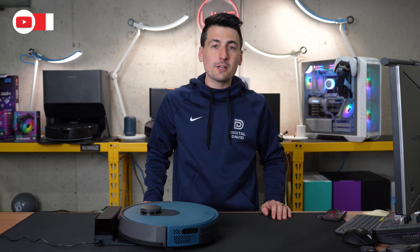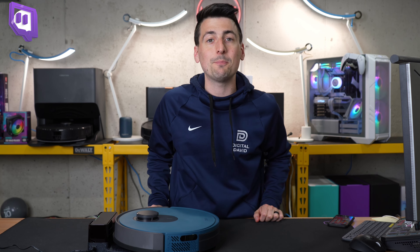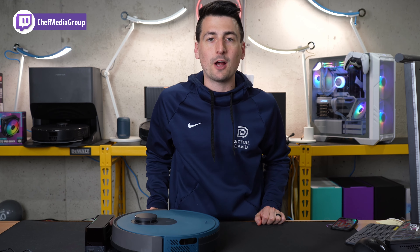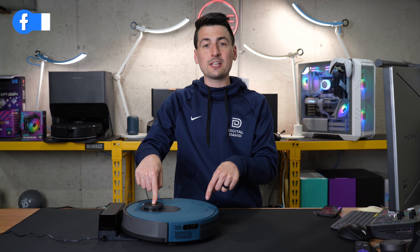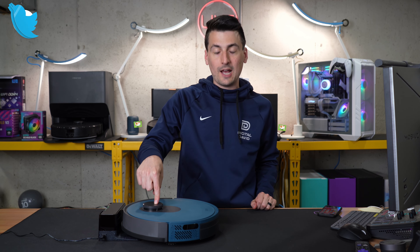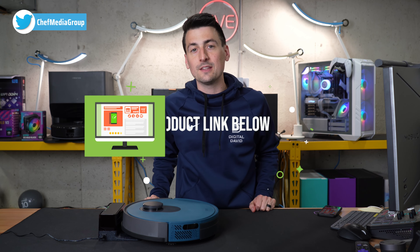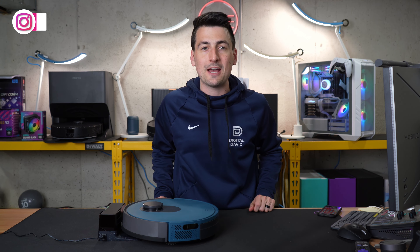Hey everyone, today in this video I'm going to show you how to set up your OKP robot vacuum cleaner with the OKP app. It's a free app available for iOS and Android devices. If you're interested in this particular vacuum cleaner, this is the OKP L1 with LiDAR navigation — linked in the video description. Now let's go ahead and get the app downloaded.